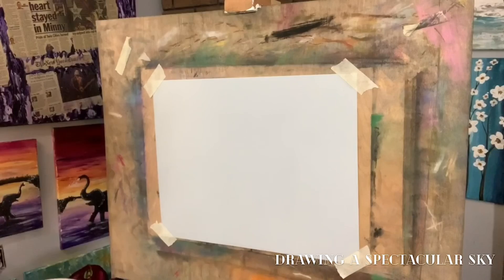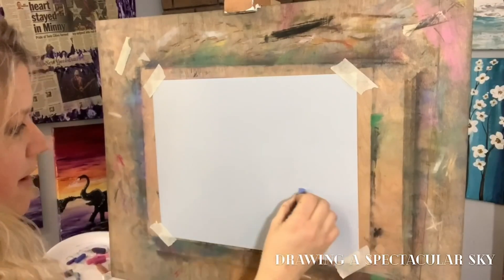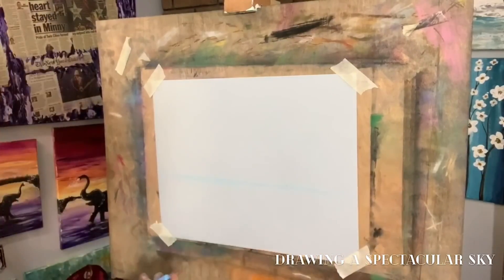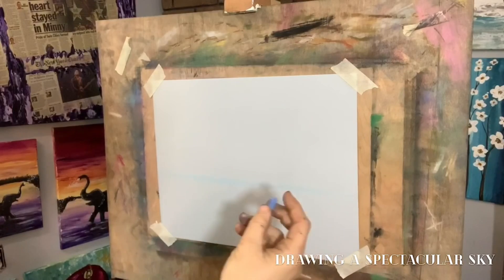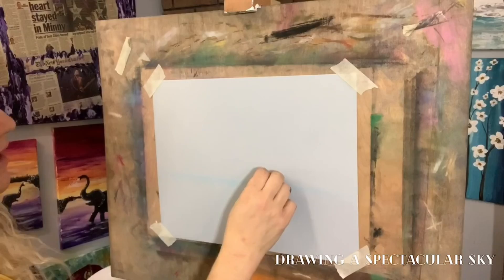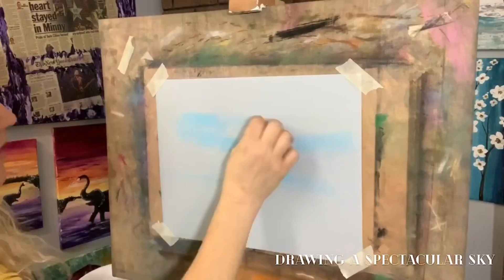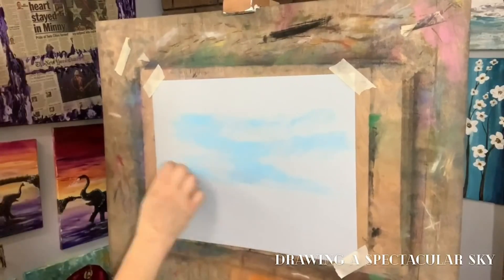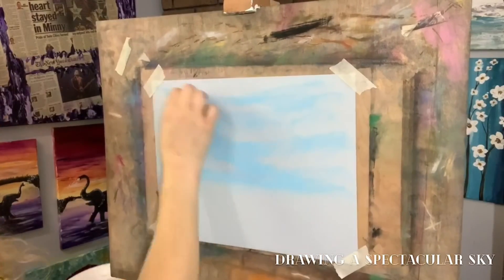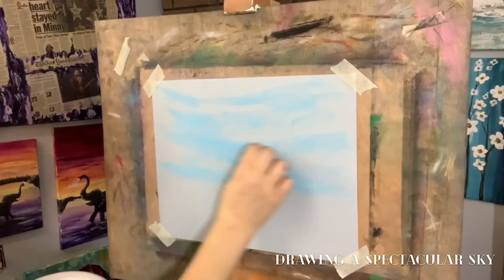I'm going to start out with a lighter blue and decide where my horizon line is going to be — kind of right about here. I'm just going to give myself a faint line. Now when you draw with pastels, you always want to draw with the flat side when you're doing your background. You're going to do the flat side and we're not going to push real hard. For this sky I'm just going to sweep in and come across this line at an angle. I'm getting some rough shades in here but not filling it all in, and I'm not pushing hard either.